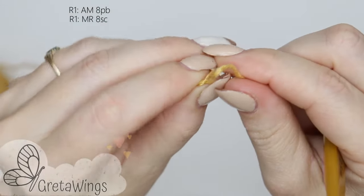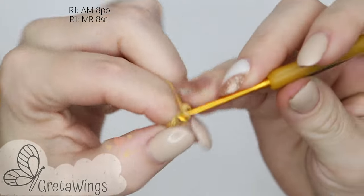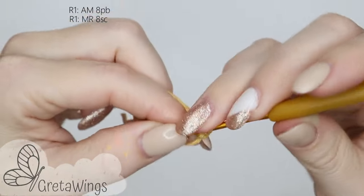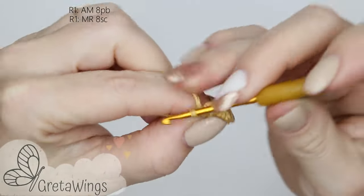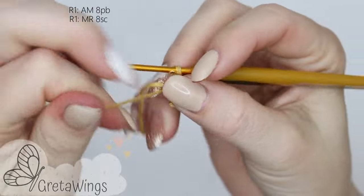On round 1 we will start with a magic ring and then 8 single crochet: 1, 2, 3, 4, 5, 6, 7 and 8 — and you can close the magic ring.